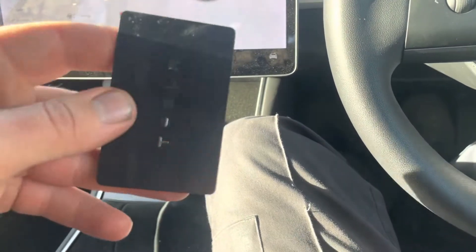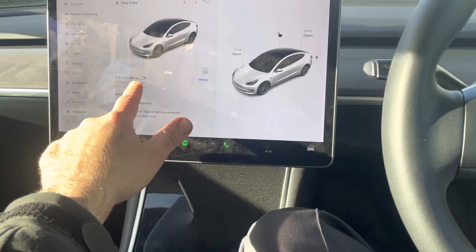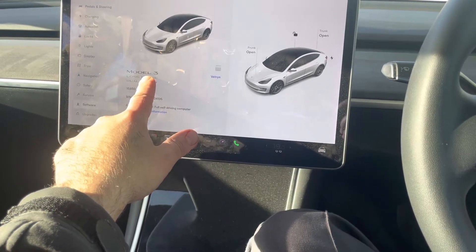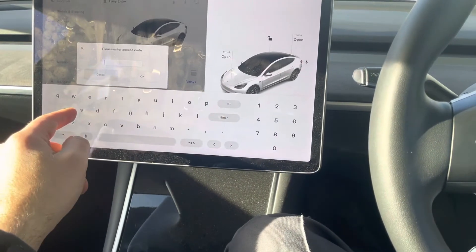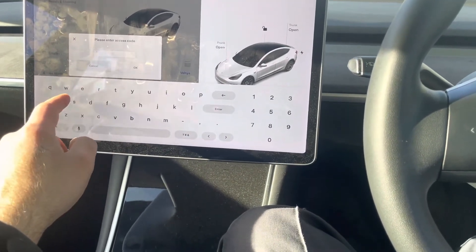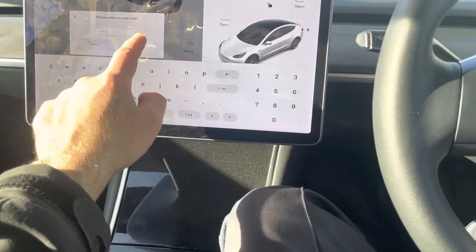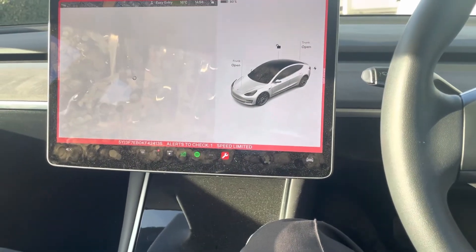To do that you'll need your card. Go to Software, press the Model 3 — or whatever it says on your car — for six to seven seconds. The access code is 'service'. Enable service menu and there you go, that's your service menu.